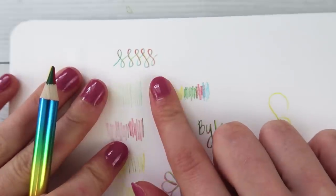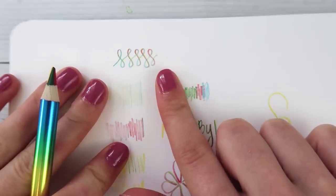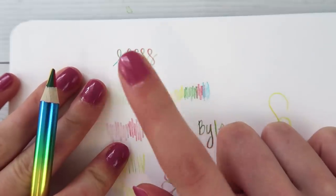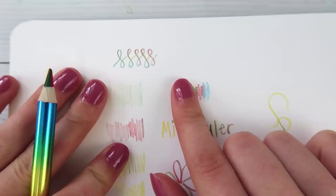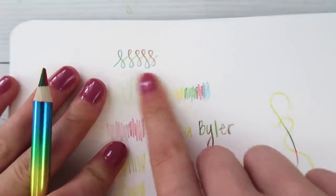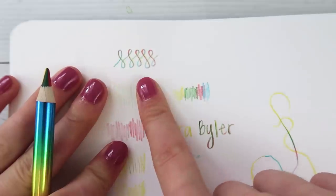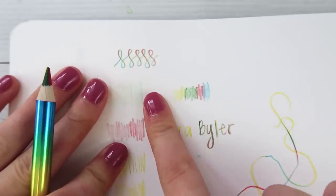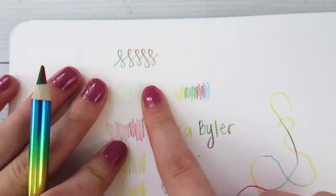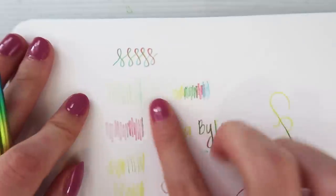We got Christmas pictures once and I was notorious for ruining my family's Christmas pictures every year. I always did something obnoxious like cut my hair or eat potpourri and get cuts all over my face. But then I wore this rainbow choker that I loved. My mom thought it was so ugly and told me to take it off just for Christmas pictures, and I don't think I did. I should look back and see if I'm wearing it.